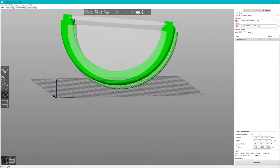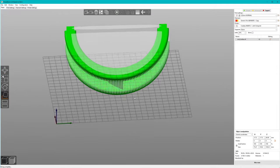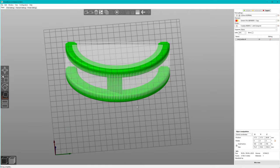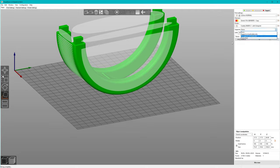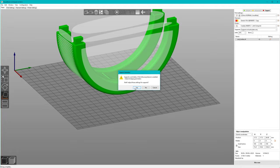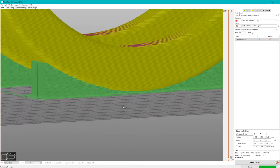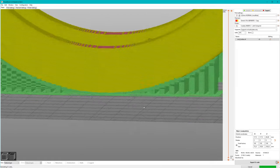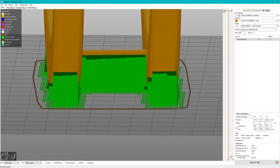That's why it's a good idea to think about a good orientation for the print. Let's rotate it — that's much better, it should be printable. However, only a very small area touches the build plate, which might be a problem as the object may detach and tip over. So I'll add some supports. We now have a much larger area sticking to the build plate, and the supports make sure the overhang regions have something to be printed on.